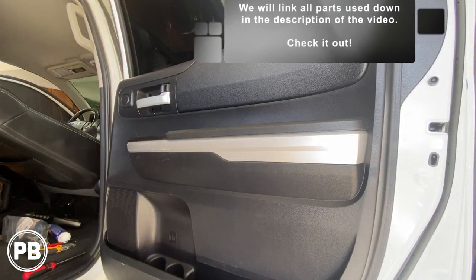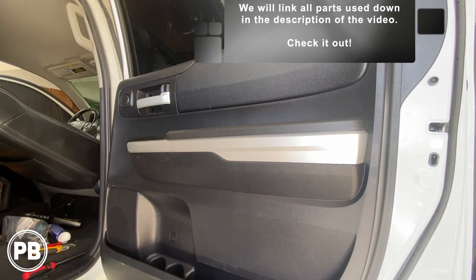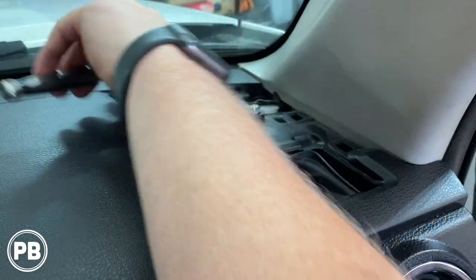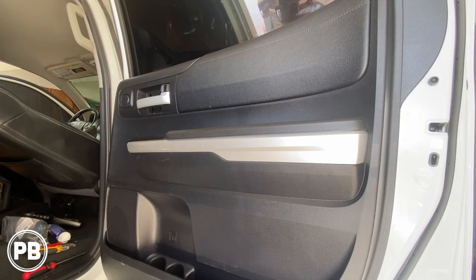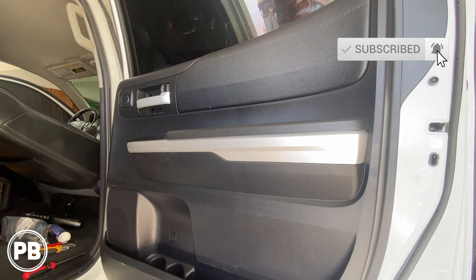That's about it for this install. If you have any questions on what we did here, post a comment below. We also did the front door speakers as well as a four channel amplifier on this Tundra, so if you want to see those videos we'll have those linked down in the description as well as a card up above. Thanks for watching — be sure to hit that like button if you liked what you saw, don't forget to subscribe, and we'll see you in the next video.